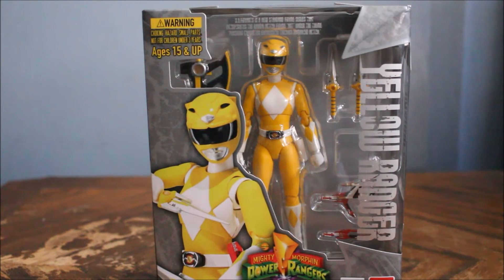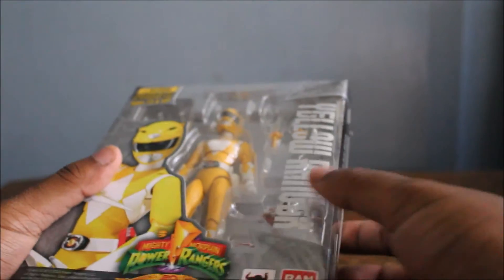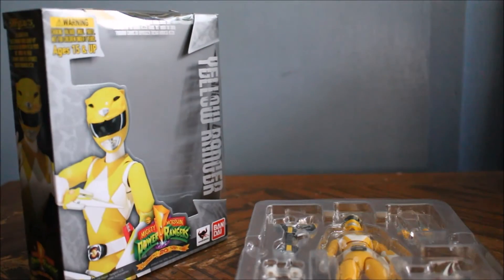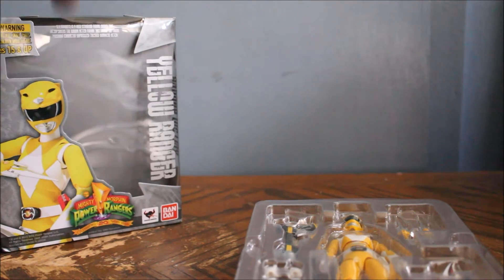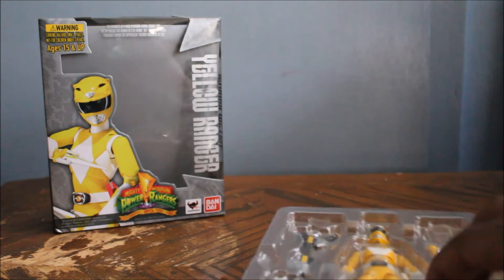Before I unbox it, just to be clear one last time: the only big difference is if you buy the American version you're getting Trini, and if you buy the Japanese version you're getting the boy. That's pretty much the cut-and-dry deal. Let's just unbox this thing, shall we? Also, if you bought them in order, you should have the final parts of the power blaster — if you bought the Black Ranger then Blue Ranger then Yellow Ranger, you'll have all the parts needed for the power blaster.